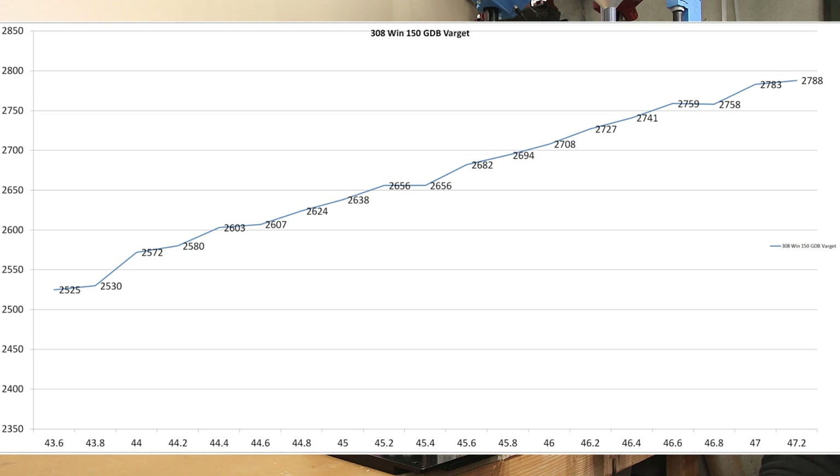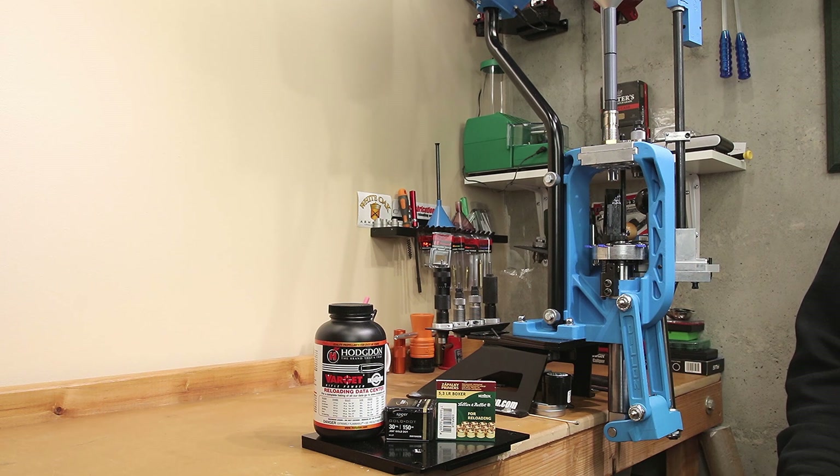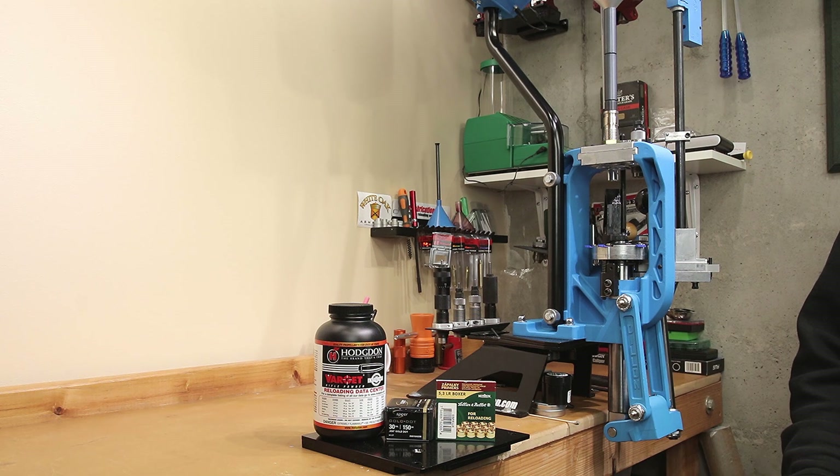Our real goals were to stay under safe velocity and to find good velocity plateaus on our chart. Looking at the chart, at 46.6 and 46.8 grains — 2759 and 2758 feet per second — it's not a huge node, but it certainly looks like a reasonable velocity node very close to max charge. Even pushing to 47.0 or 47.2 grains, there's only an extreme spread of five between those two values. Since I didn't test above that, I don't know what would happen. With about two weeks to get this done, I'm going to explore the 46.6 to 46.8 grain range and see what our groups look like.